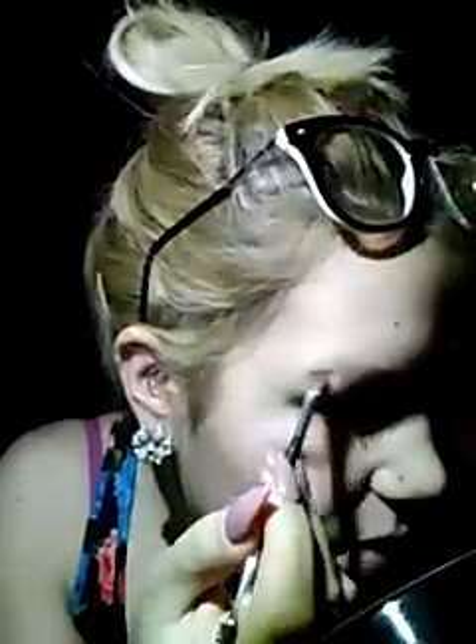Sometimes I mess up on my brows and I'm just like forget it, I'm leaving the house like this. I always start with the outer part of my brows and then work my way inward, tracing them from the bottom. I would usually use a pencil for this but today I'm just using powder because this makeup look isn't gonna stay on me — it's raining and I'm not going outside.